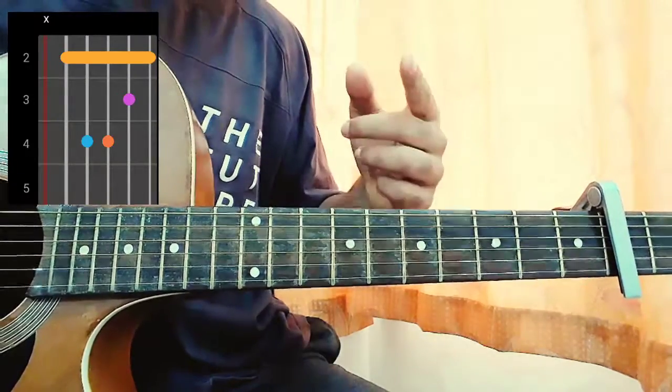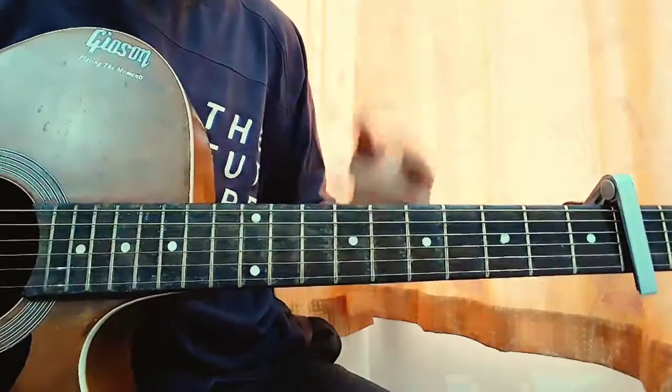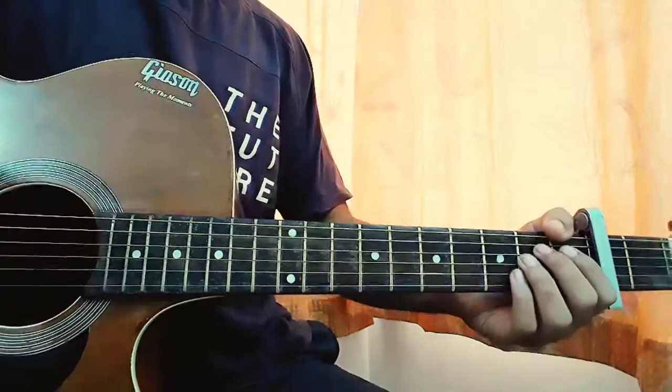I went a bit fast with the chords, but what you can do is pause the video, look at the chord shapes, practice changing between them, and then you can play along with me or just start the lesson.